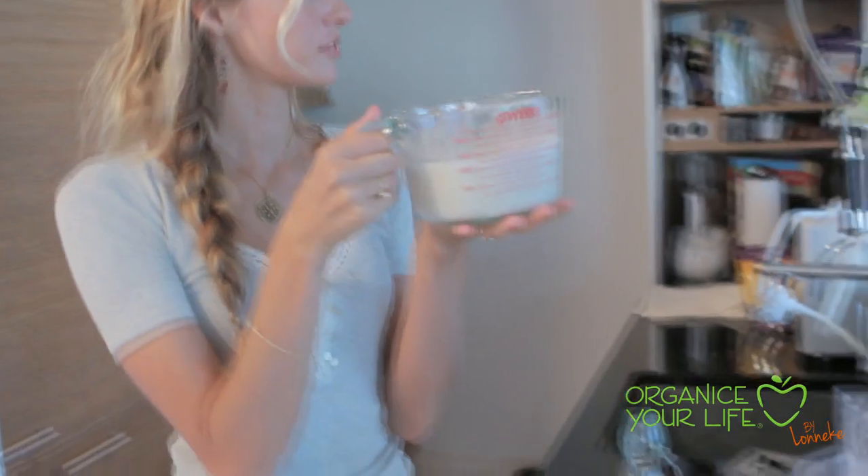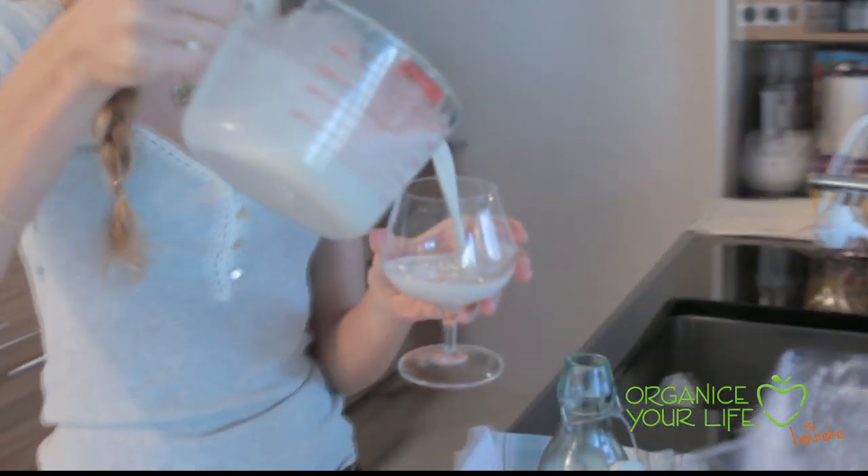So here we have freshly made Brazil nut milk. Let's taste it. It's so easy to make — it took me only five minutes. Yum!